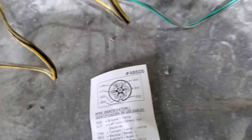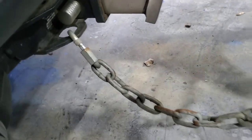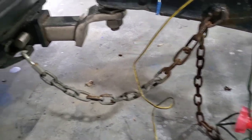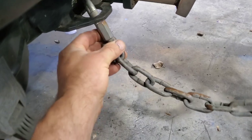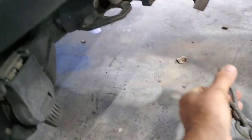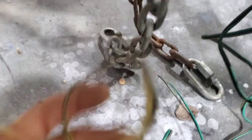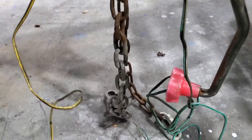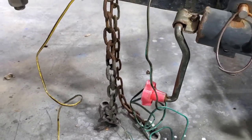I don't like these chains but they're going to work fine. I might find a hook - I'll keep my eye out for a cheap hook and maybe stick a hook on the end of that. I'll just go ahead and leave those for now, it's not really that terrible and it's not going to bother me too bad.